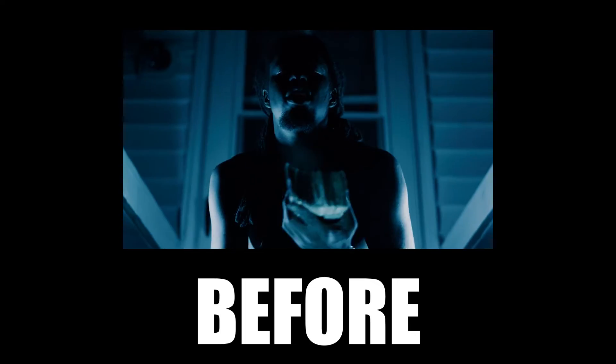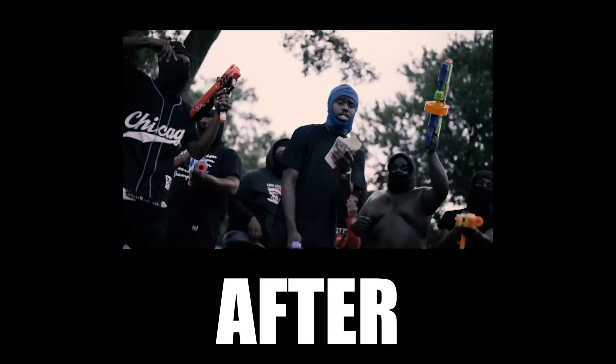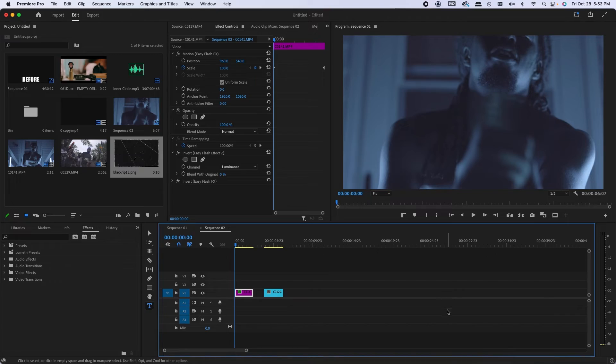What's going on YouTube, back today with another tutorial. Today is going to be for this paper texture effect that can also be used as a transition effect as well, so pull up Premiere.